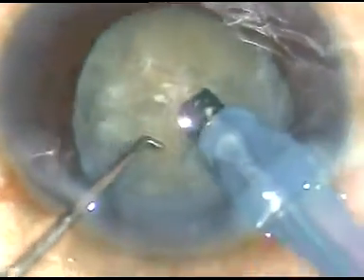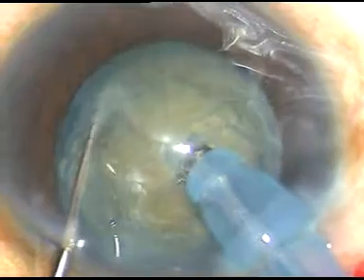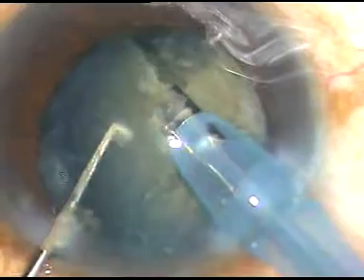I impale the teeth into the nucleus and this is the first chop. The chopper is so small I feel safe with this chopper. This chopper has been devised by me — it is just a modified Sinski hook.